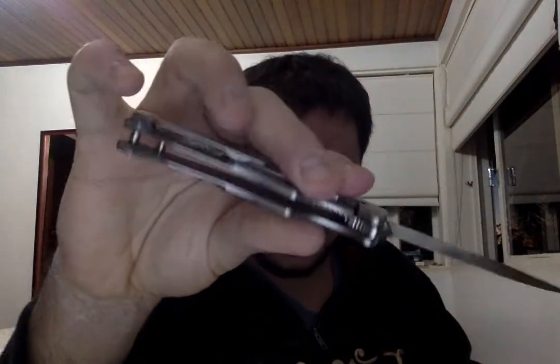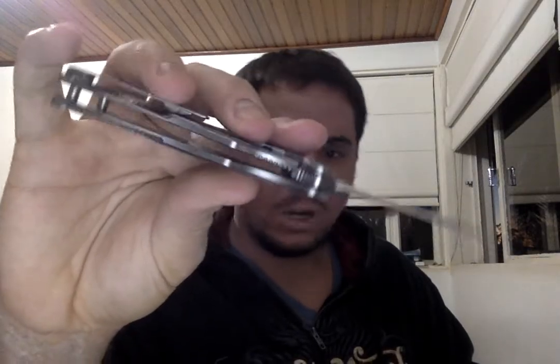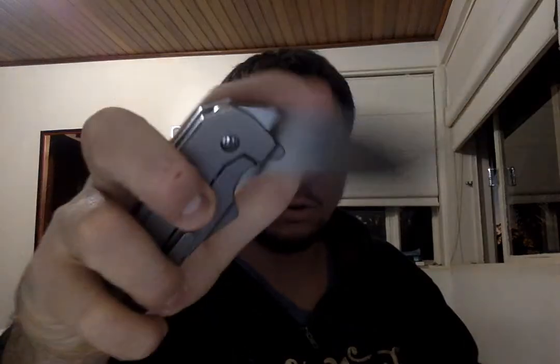There's some orange peel texture for added grip. And it's one of my favorite knives ever. You can't go wrong.